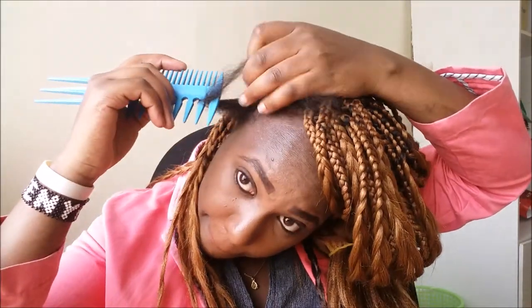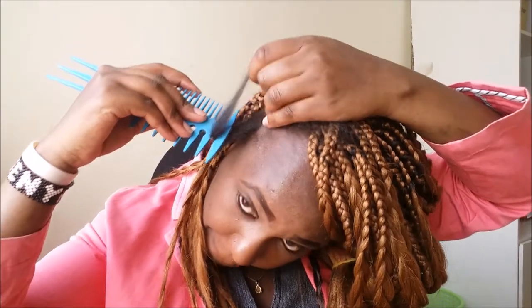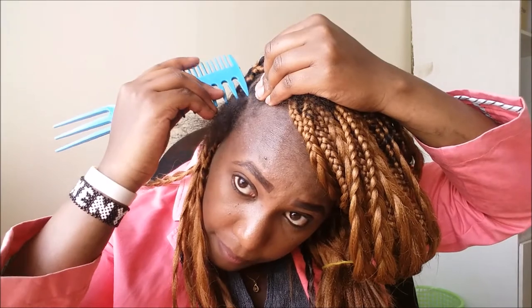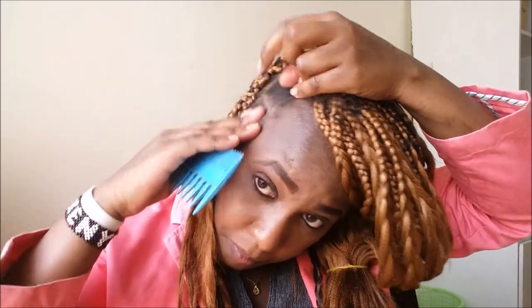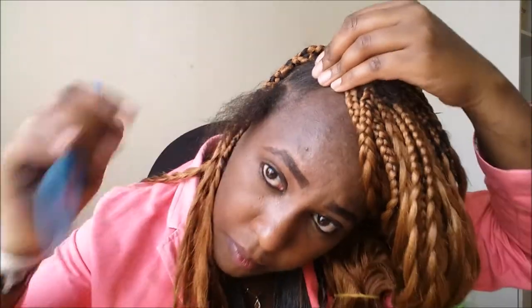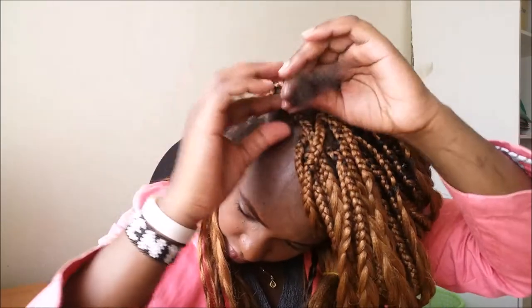So here guys I'm just combing my hair, then doing a small part — I'm sectioning the hair. You get to section a small part that you'll braid, making sure that the part is clean. I put away the rest of the hair so that it doesn't get in my way when I'm braiding the other part.